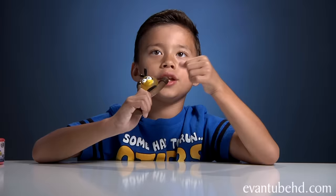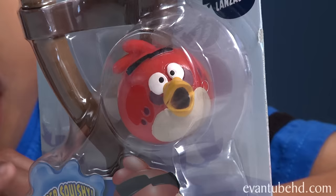This one comes with a launcher, so you just put the character in like this and you launch it. Ow, my eye! Your eye again. My other eye! Oh, your other eye. This isn't going to be Angry Birds Series 3 — this is going to be Angry Dad Series 3.